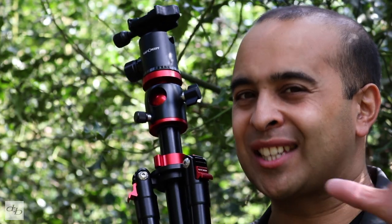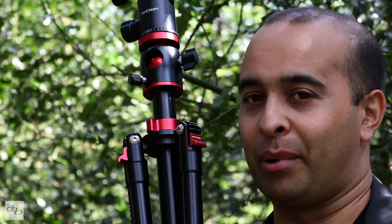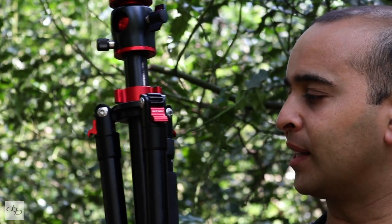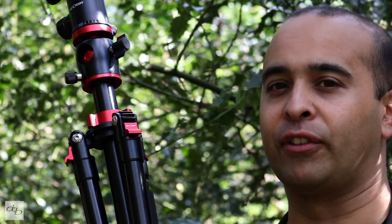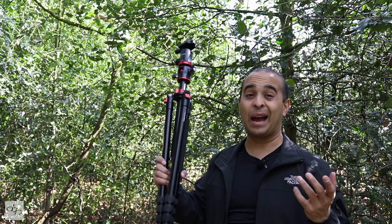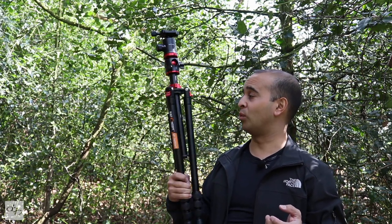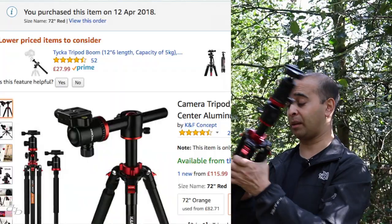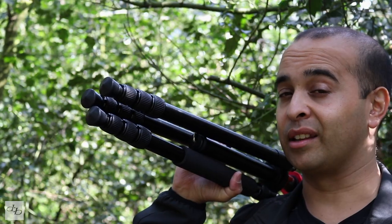But is it a Manfrotto killer? At this price, I'm gonna say yes. I'm not a huge expert on tripods, but I've got a lot of experience and from what I've tried and seen on the market, for the price, yeah — Manfrotto killer. I'll probably get a lot of hassle for that, but I'm happy with it. You might think it's a rebranded Benro, but this is what I got, this is what I paid £100 for, and this is what I'm gonna be using from now on.